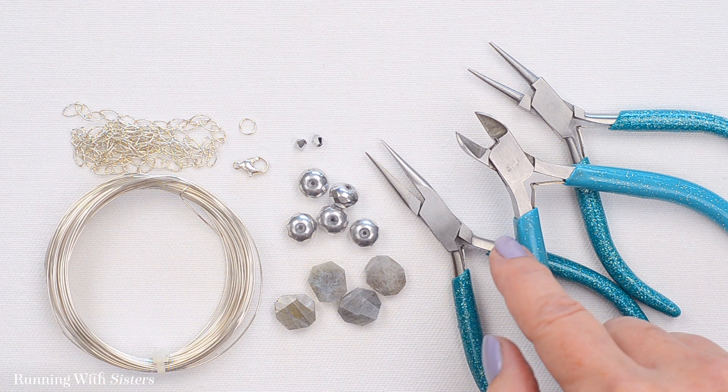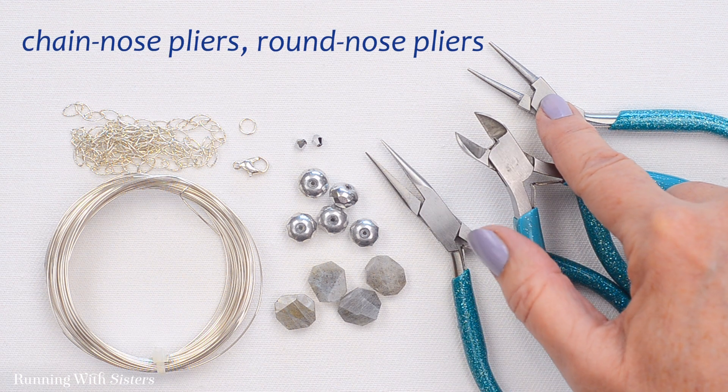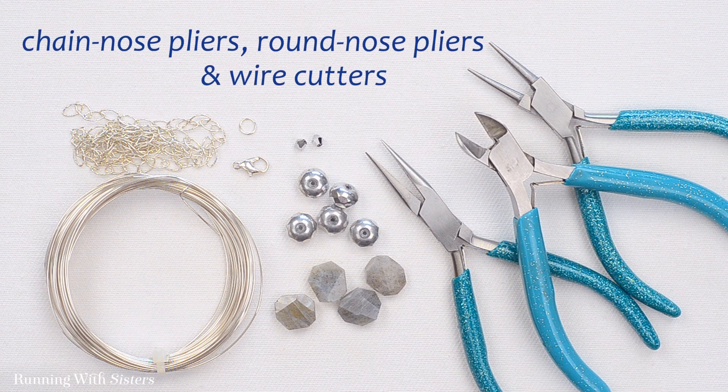For tools, we have chain nose pliers, we have round nose pliers, and we have wire cutters.